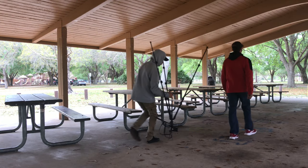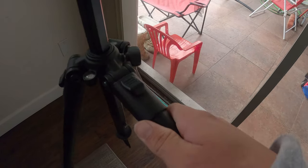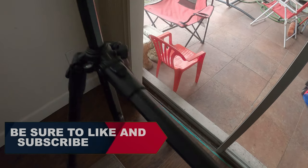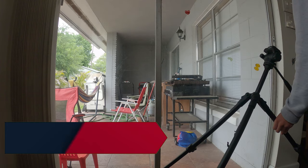Here's what we got. For this next trick, we're gonna need one leg to be fully extended all the way out, and then the other two can be perfectly fine where they're at.